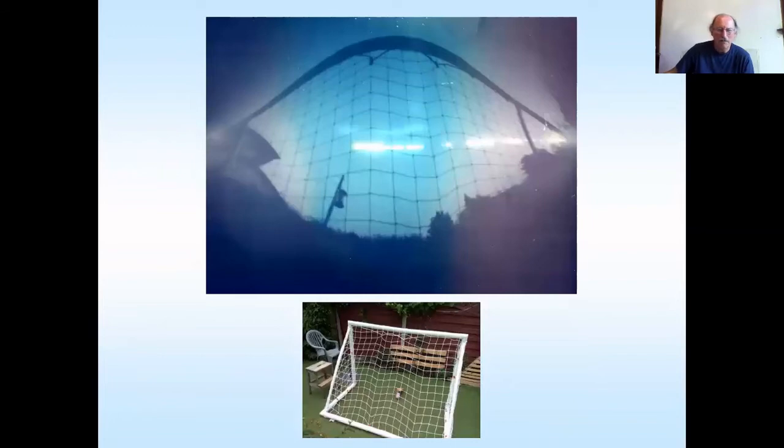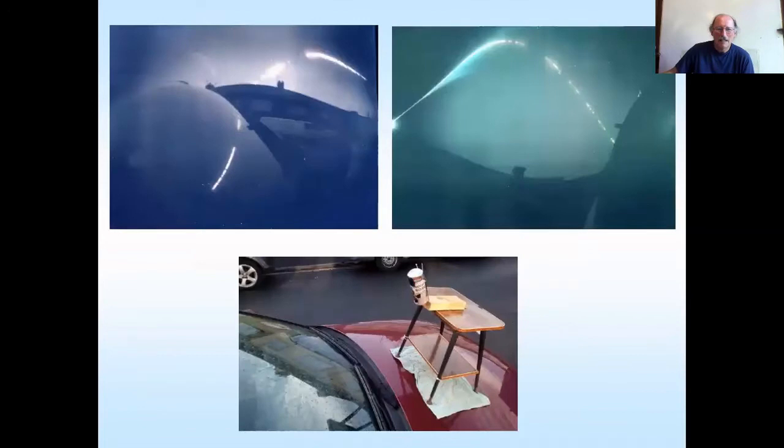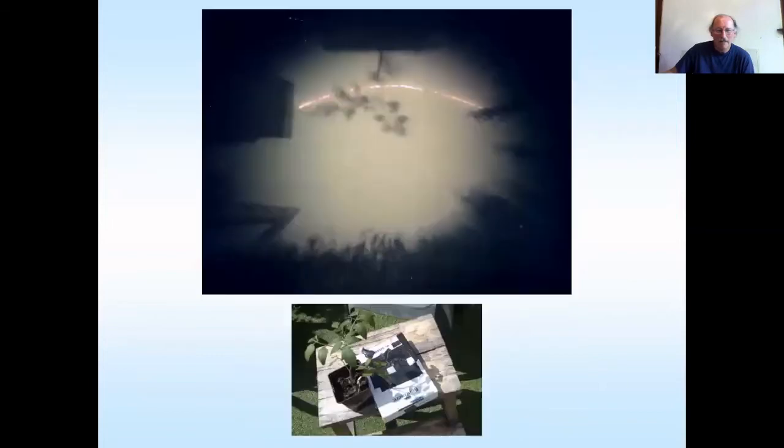This is a goal — looking up at the goalpost. These are all done this last week, which has been a bit cloudy. Looking at the car — one's done on top of the car and one's done from inside the car. And then looking up at tomatoes again, sun moving across.